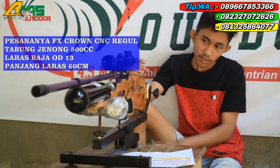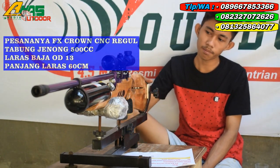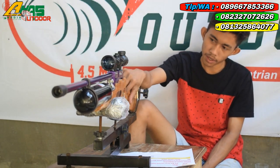Pesanannya yaitu FX Airgon atau FX Ground seperti ini. Kita bocap 500 cc. Bapaknya menggunakan paper klasik, banyak dari kayu maoni.